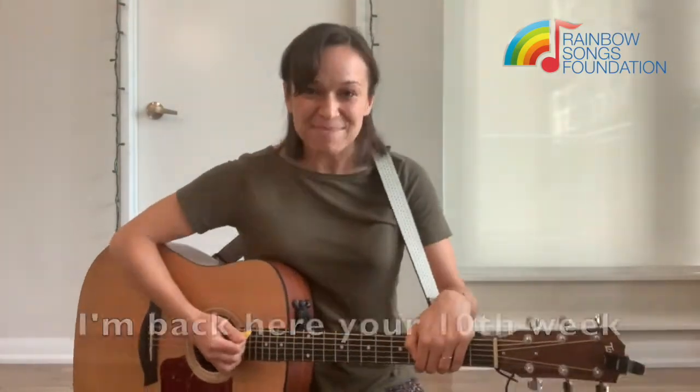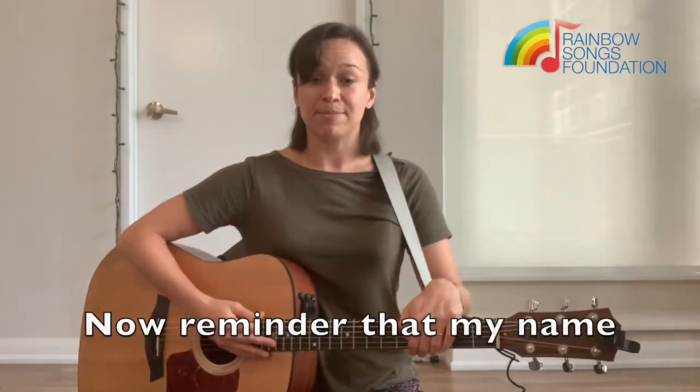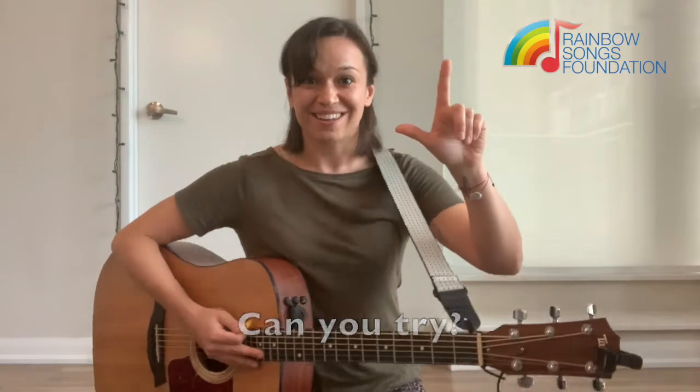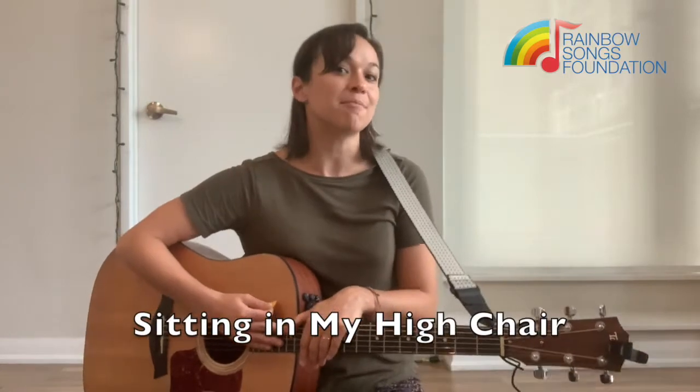My name is Leah. I'm back here for your tenth week of the RSF Songbook. Reminder that my name starts with the letter L, and it looks like this in sign language. Can you try? Great job! So this week, we're finishing off the 10-week session with a song called Sittin' In My High Chair.